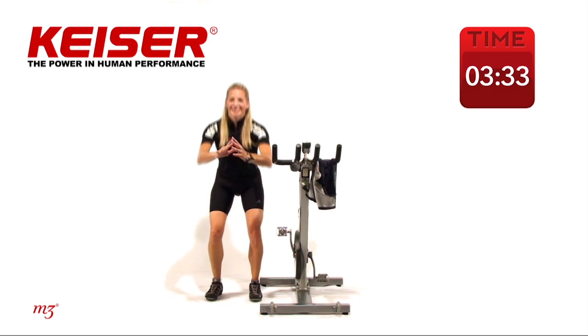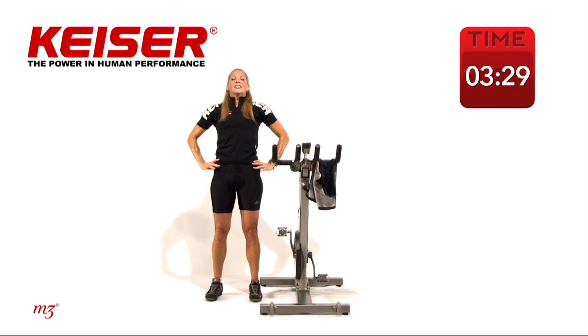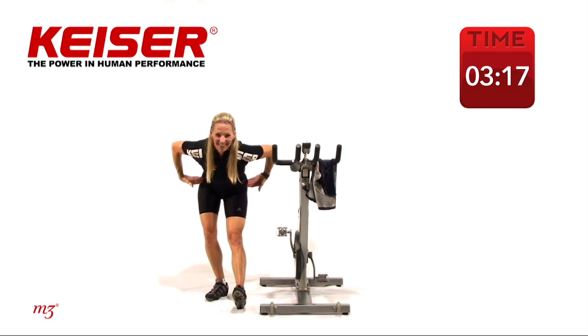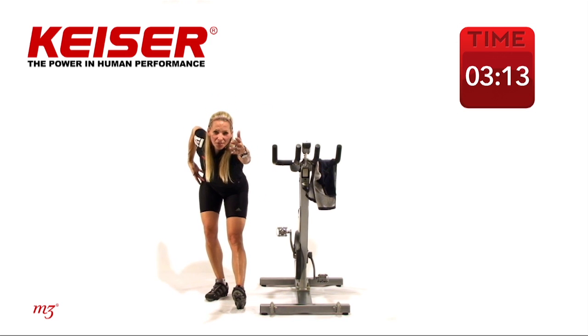Let's do that one more time. Hold it here — extend long, just lengthen out nice and long through the spine. Bring it center — let's just bring that heel in front and just hinge down. Nice and long, extend that arm out, stretching it out towards me, turn the head.